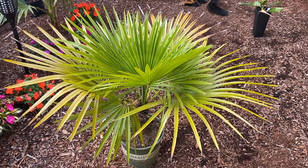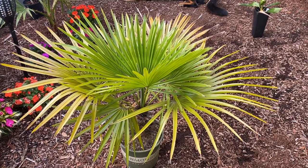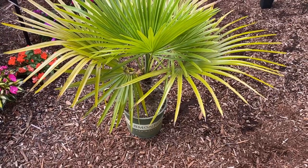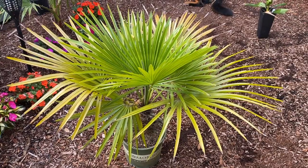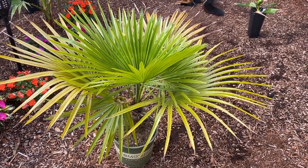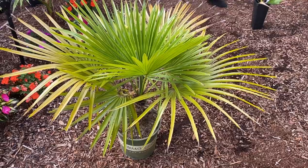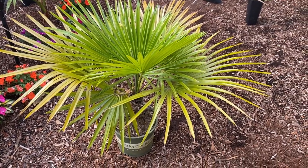Cold hardiness seems to be around zone 9a, possibly colder. I'm zone 8b, so I'm going to try it here. It's a little yellow — it's in the pot and it's very root-bound. I'm assuming well-drained soil and full sun. I'm thinking of removing some grass in my front yard and putting it out there, or I may put it into a slightly larger pot for this winter and wait until spring to plant it out.